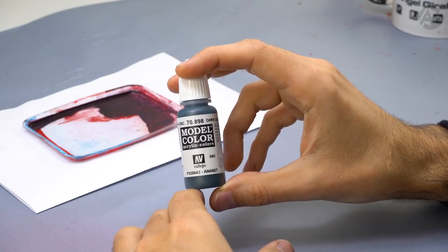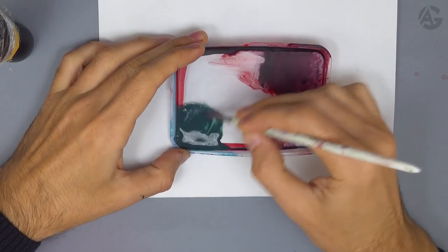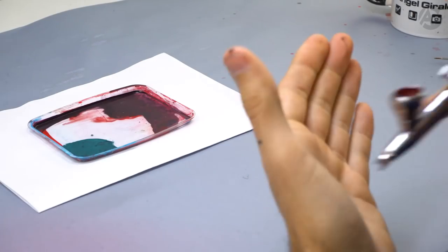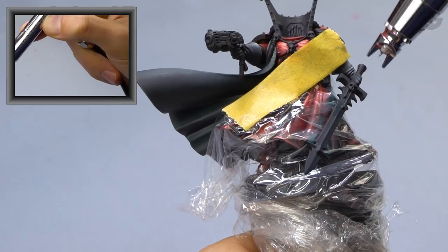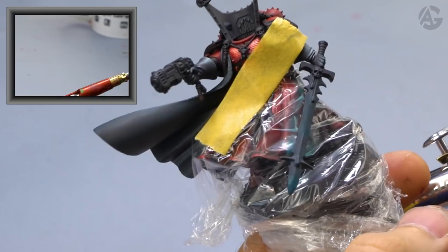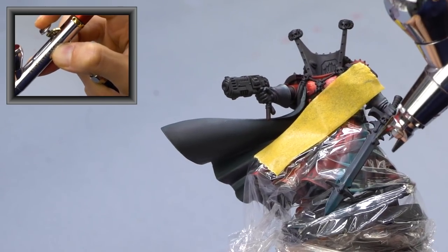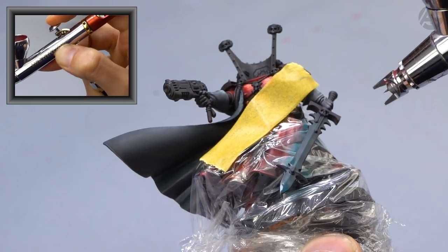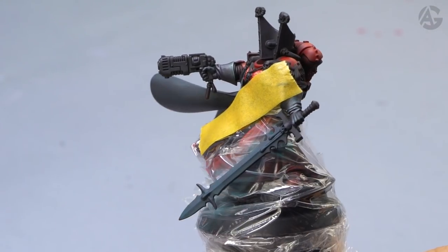I will use Dark Sea Blue as the base color. I add a little bit to the plastic blister and add some water, since this color is from the Model Color range — we can just use water. Mix them well. I will use the Infinity CR Plus with a 0.15mm needle and set the pressure to 1.8 bar. I test it out and apply the base color in thin layers, using a hairdryer to dry if needed. I applied three or four thin coats.